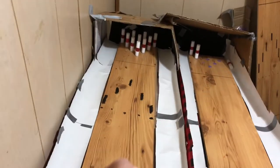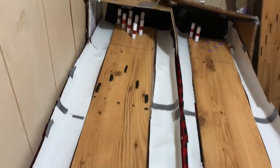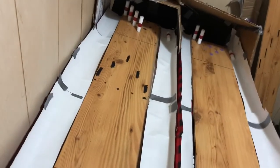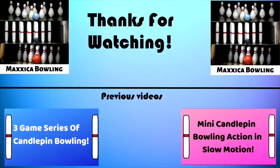And that will just about conclude this video today. I hope you guys did enjoy this video — if you did, please leave a like and subscribe to my channel. Hope you guys did enjoy this video. Peace out. Bye!